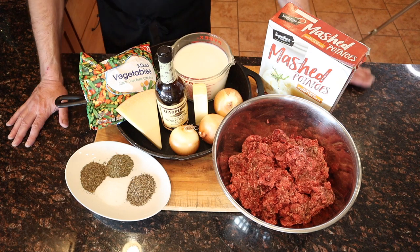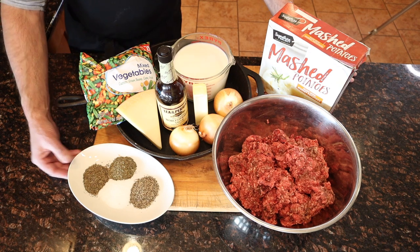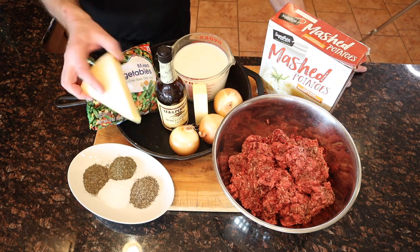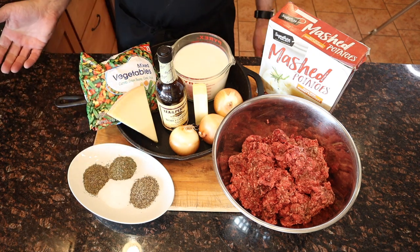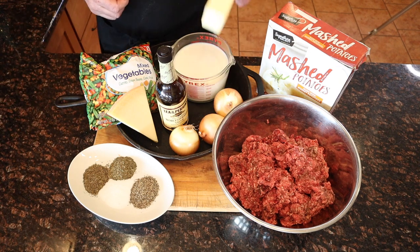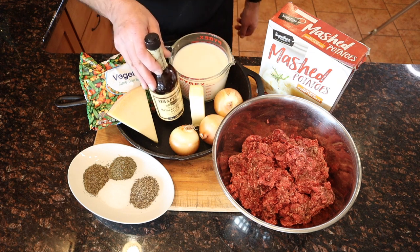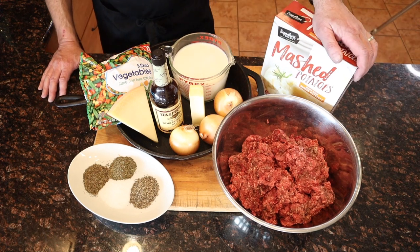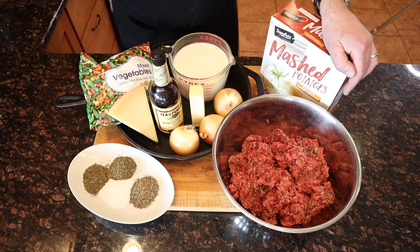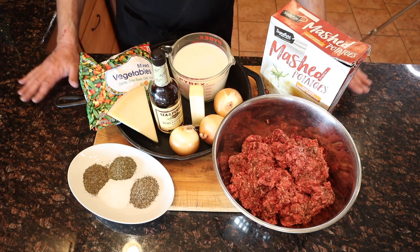Let's get our ingredients assembled and start cooking. As you can see, very simple. One tablespoon each of cracked black pepper, salt, thyme, and basil. We've got two pounds of frozen mixed veg, some cheese of your choice — this happens to be parmesan because it's what I had in the fridge, but you can also use normal grated cheddar from the supermarket. We've got three onions, a stick of unsalted butter, the all-important Lea and Perrins Worcestershire sauce, a quart or one liter of milk, four pounds of meat, and our instant mash. Yes mum, I'm sorry — I should not be using instant mashed potatoes, but this recipe is designed to be really quick and it just makes sense.